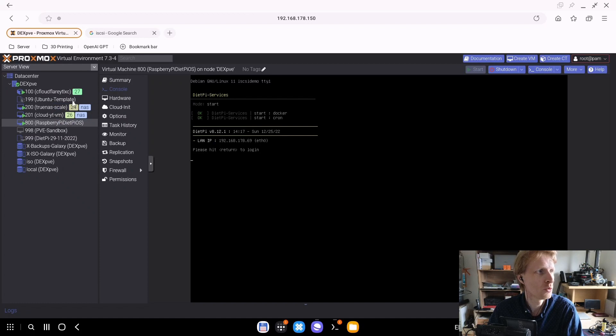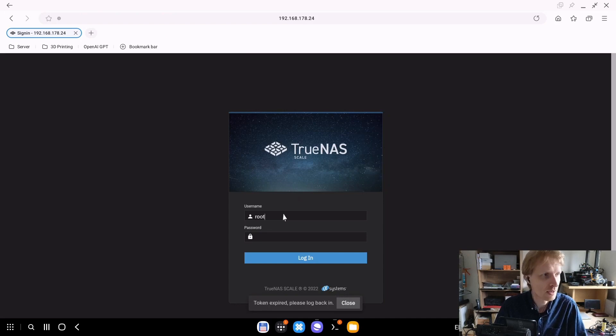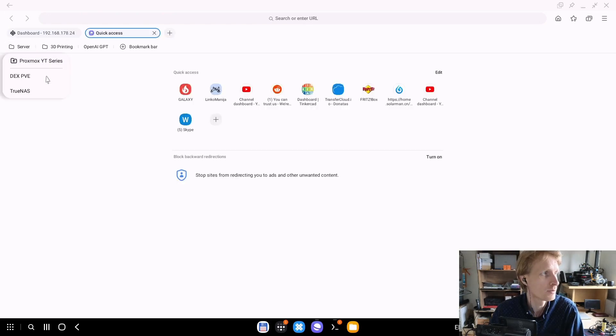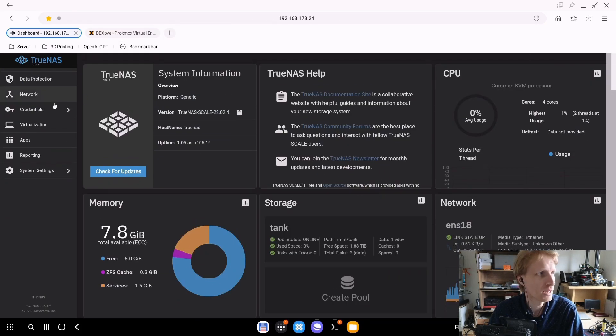Now let's connect to TrueNAS. I can see the tag number is 24, so my TrueNAS IP address should end with 24. I'll press Enter and log in to my TrueNAS which is running inside Proxmox. I'll also open Proxmox. TrueNAS is connected — everything looks great, my two-terabyte drives are ticking nicely.